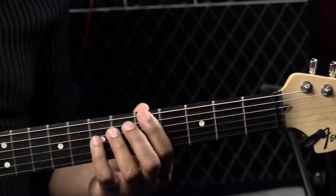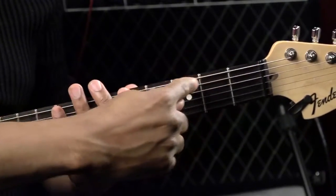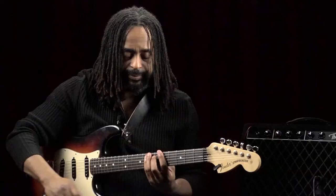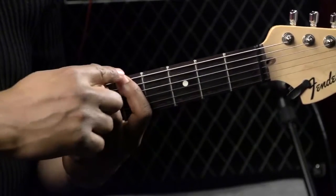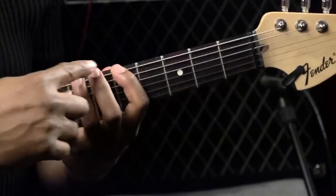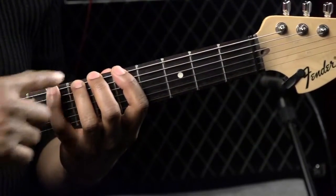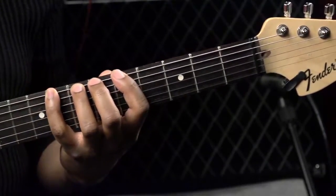If I were playing in this position — one, two, three, four, five — now I'm playing in fifth position. So if this is fifth position, that finger would cover the fifth fret, this finger would cover the sixth, and so forth. We have a four-fret span that's covered by the four fingers of the left hand.